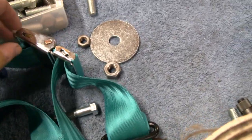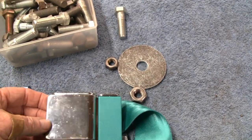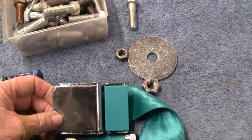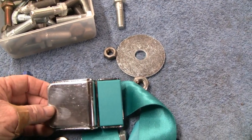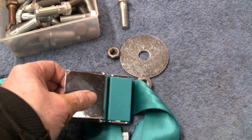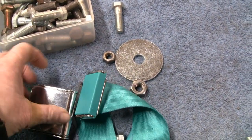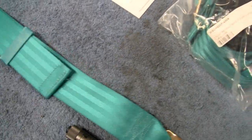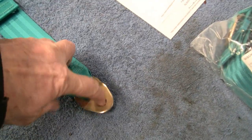I even went with this retro look — this is the clamshell, which is what they would have had back then instead of push buttons or whatever. You just lift up this clamshell and it disconnects. So this is the piece that goes on the inside, and all we got to do is connect that bolt there.